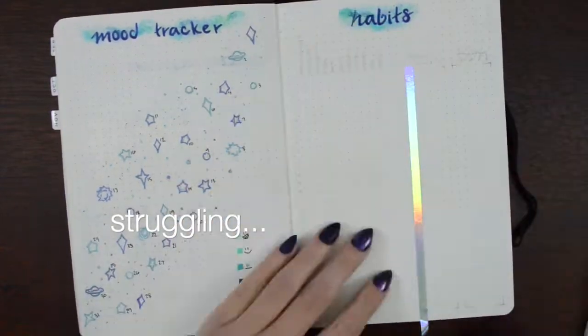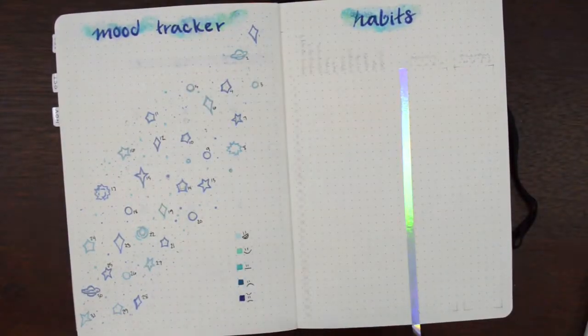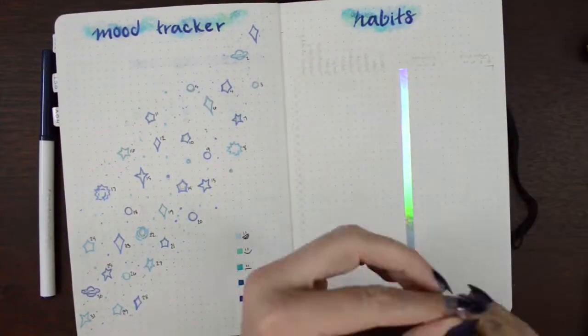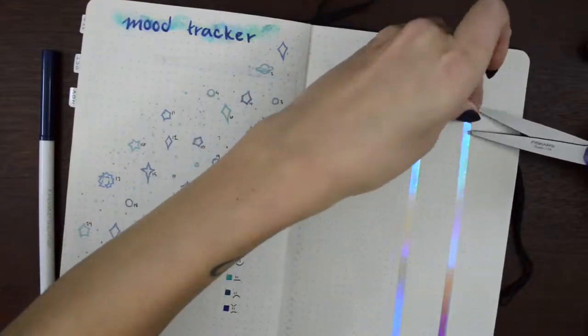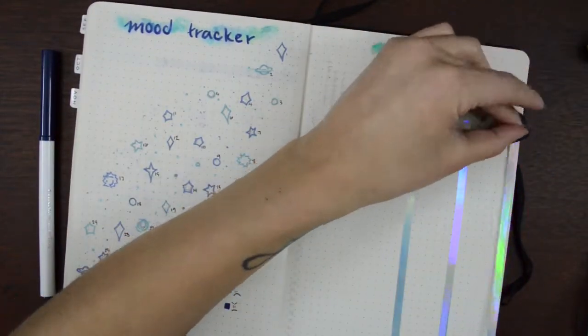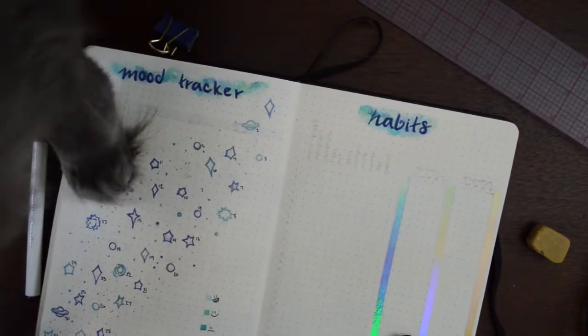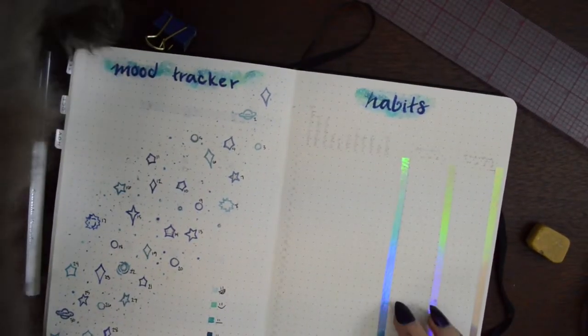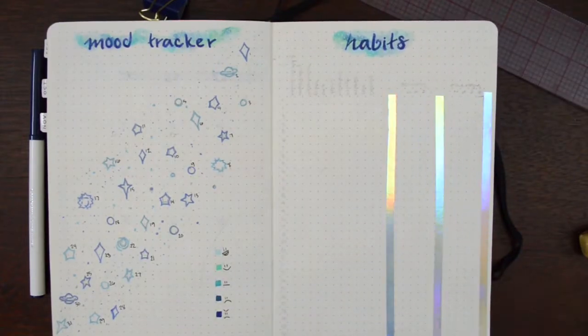I put that washi tape down on the wrong line and then had to pull it all the way up again. I don't know why this skinny washi tape is so hard to place but it's very hard — it's so pretty though, look at all those shines. Alfie literally catapulted his body into my bullet journal like he does — he just wanted some attention. He's just a goof.